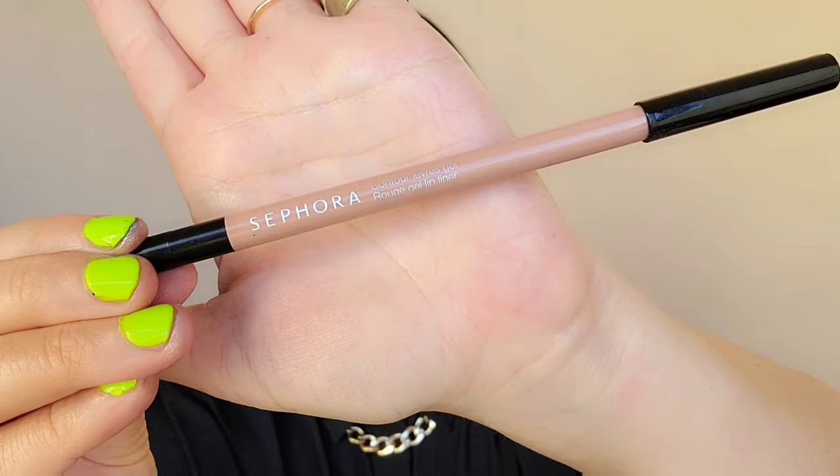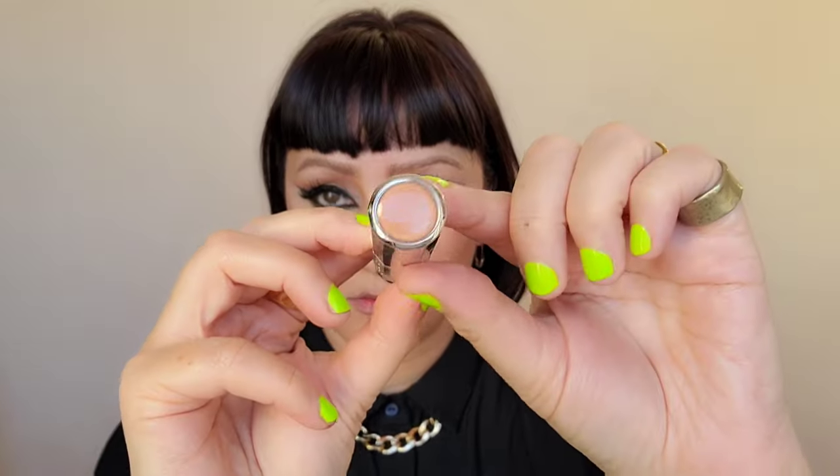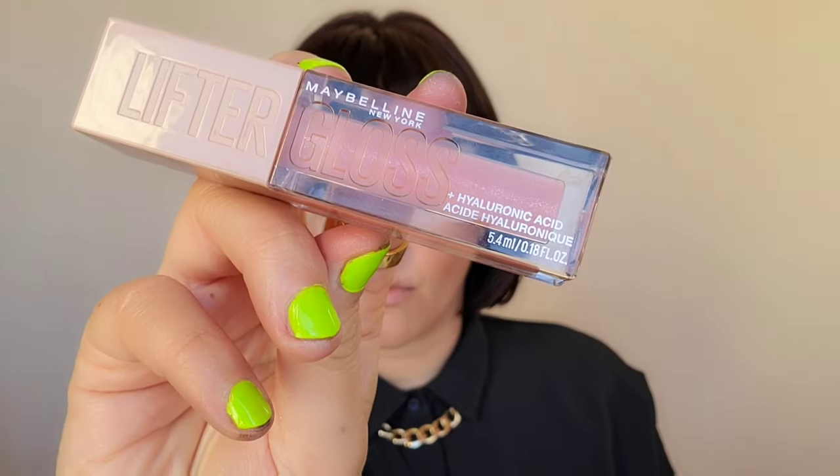A little on the outer corner with whatever's left on my brush. And now using my Sephora Pencil in the color Mauve, I'm going to trace my lips right on the edge, and then I'm going to use the new Sephora creamy nude color with a touch of peach, and put that on the center to create a nice full pout. Putting a little on the cheeks now to unify the color story, and then adding the new Maybelline Gloss all over my lips — adding gloss adds a nice fullness to your pout.